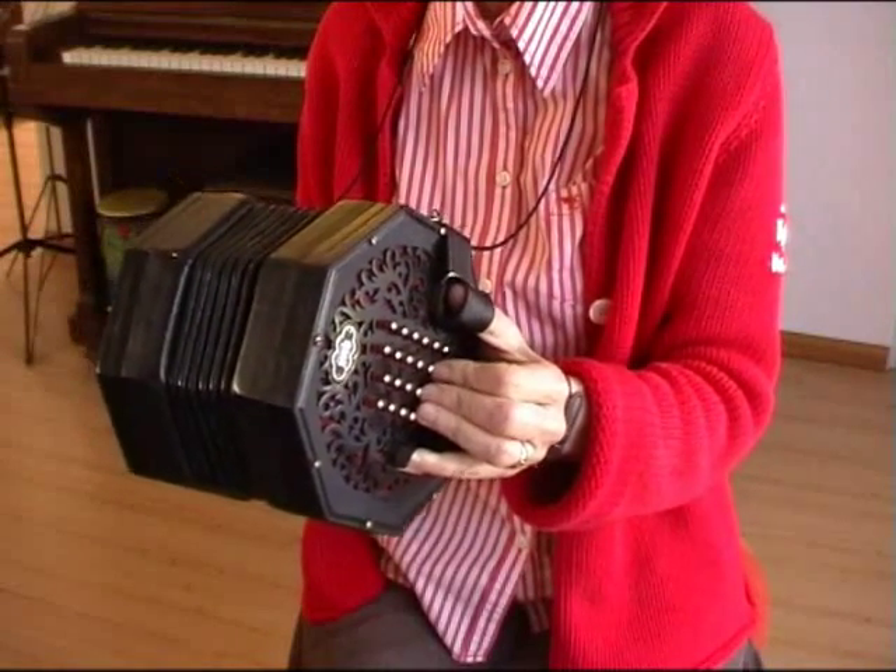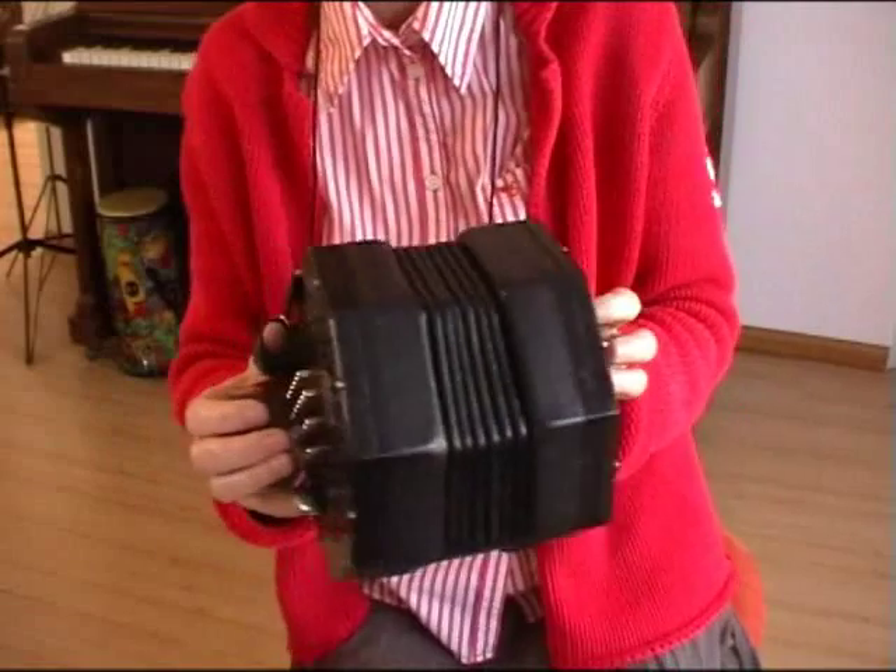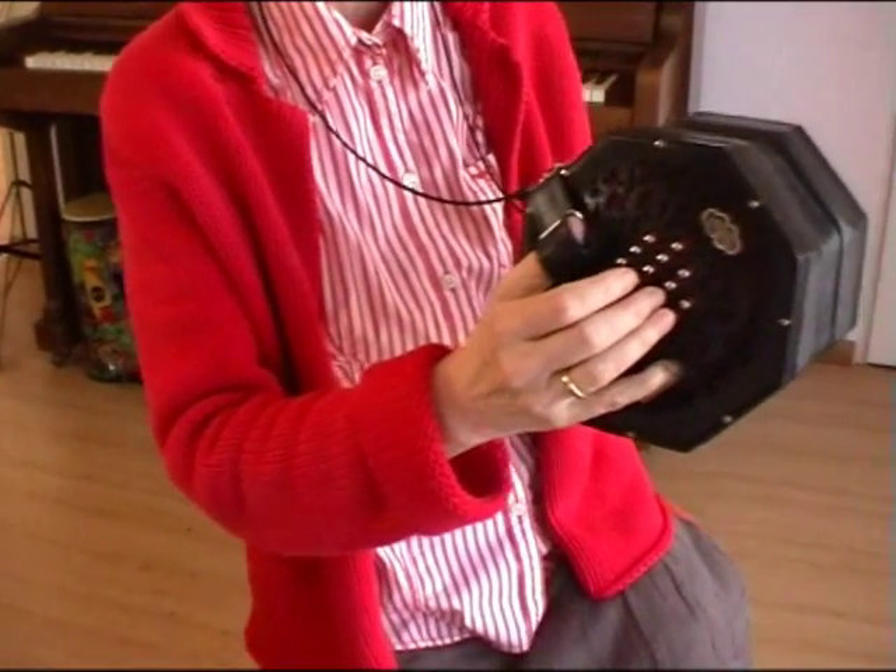When you have practiced that, find the G and the E on the other side of the concertina, which is an octave higher.